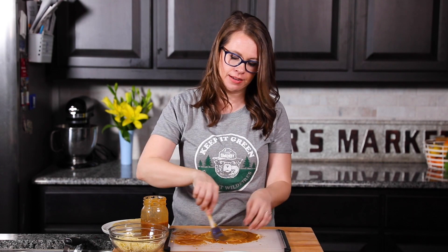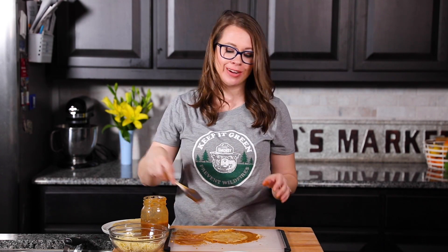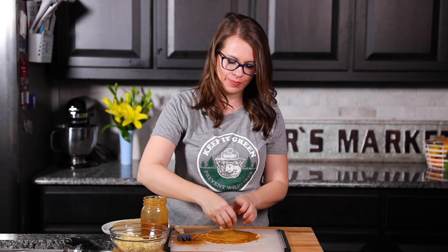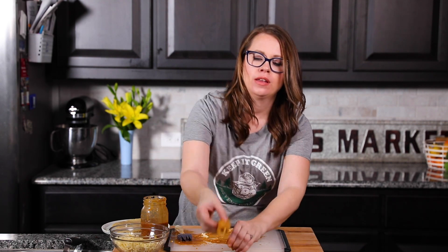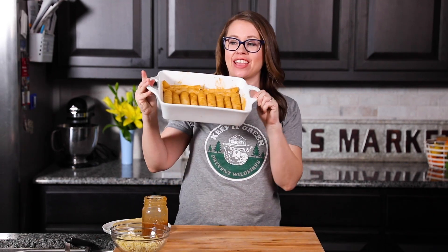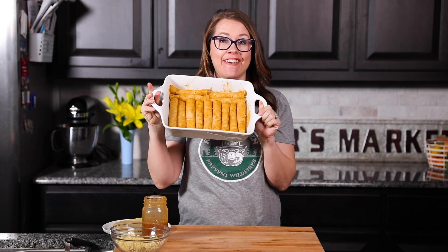Last one. This is just so relaxing for me - making enchiladas is one of my all-time favorite things to make. Now my tray is filled with cheesy enchiladas and we have a full tray ready to go.